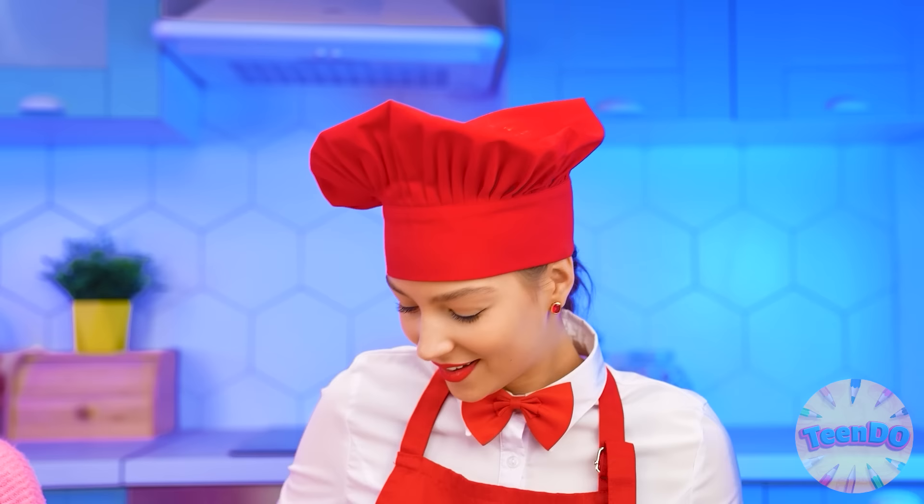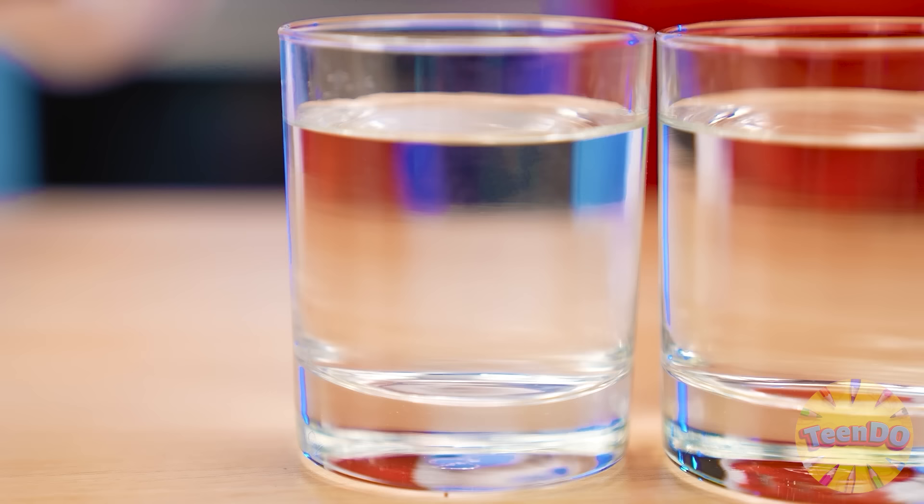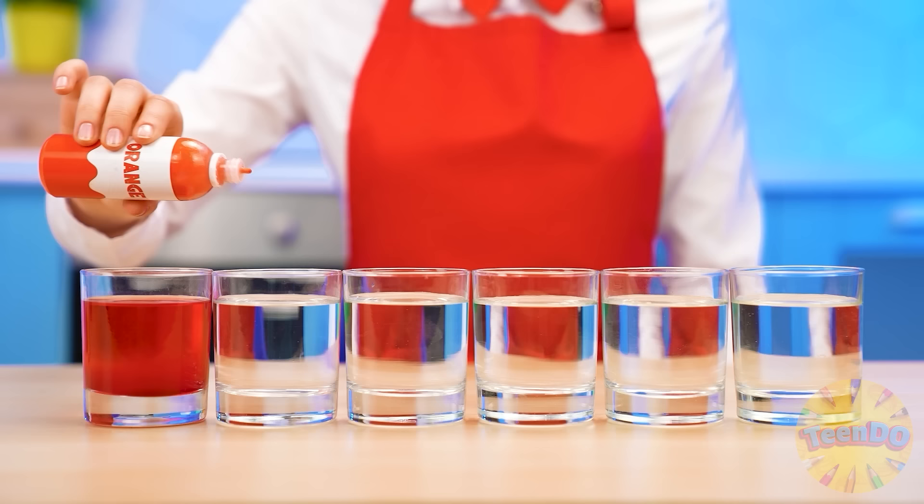And now I'll do something — I will add dyes. I'll add red to one glass. Orange. And yellow to the other. And so I'll add all the colors of the rainbow.